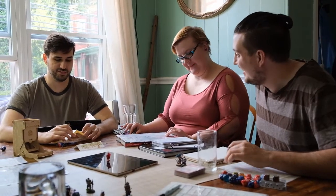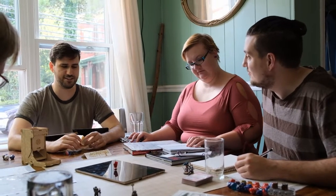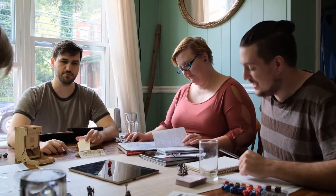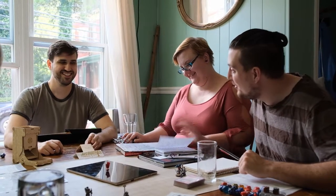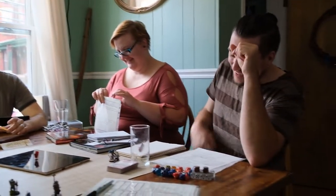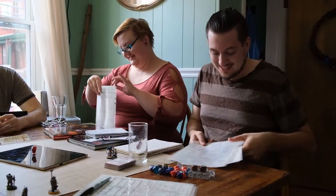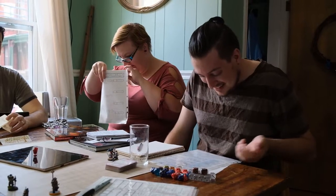Sir! That's an expensive horse! Yeller Belly, he's a good boy — he's got many months left in him. Can I go look him in the mouth? Go ahead. Can I make a roll? Animal handling? Yeah — or you could tell him insight. I think I'm good at insight — plus five! Eighteen!